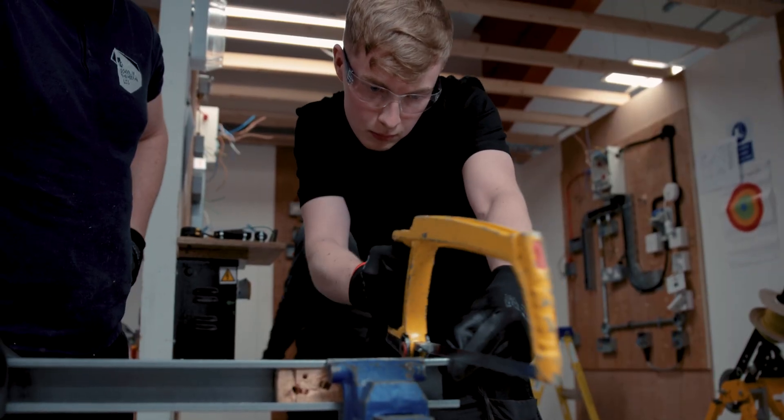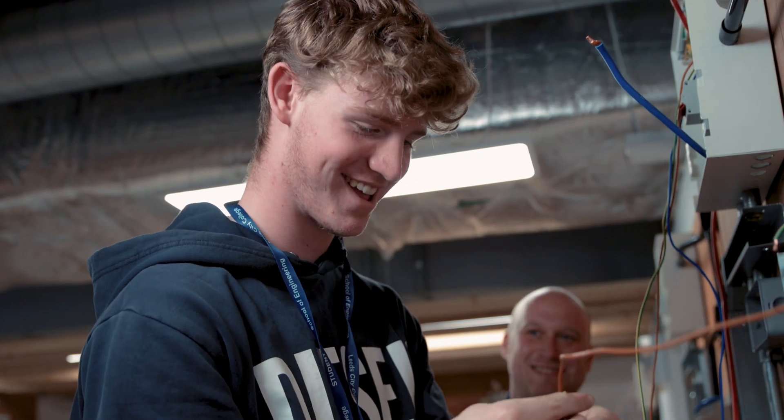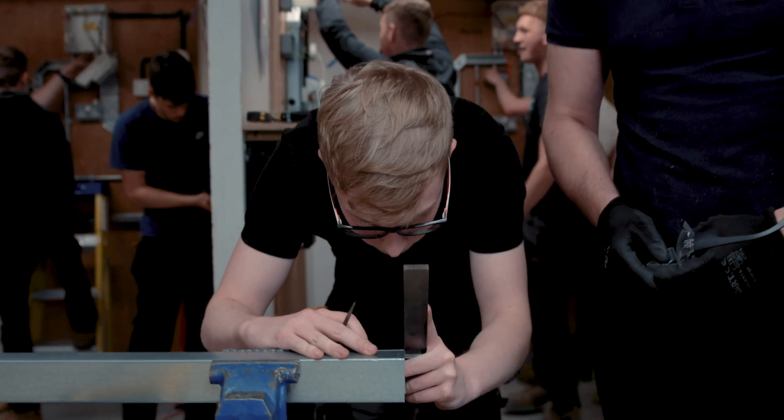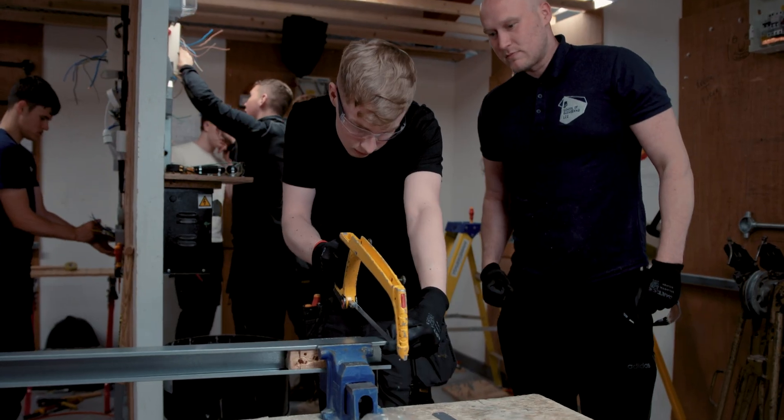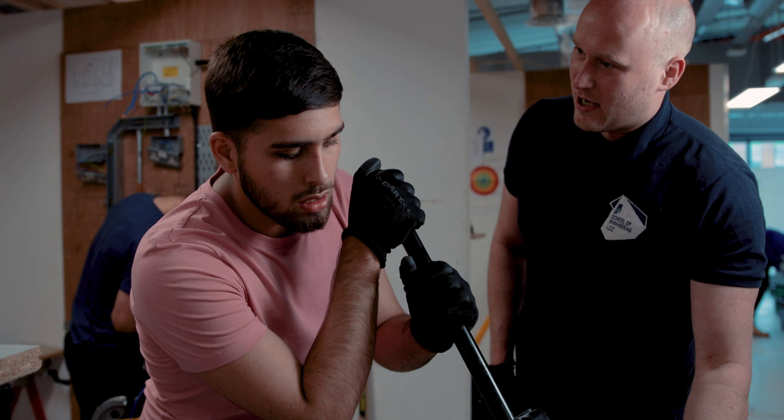It's a great trade to get into — the industry at the moment is booming, especially after recovering from the pandemic. There's just been so much work out there; we've got more apprentices than we've ever had and we increased the cohort of students by 50% last year. There are loads of opportunities for students who want to go out and earn some decent money.